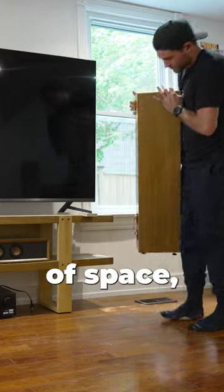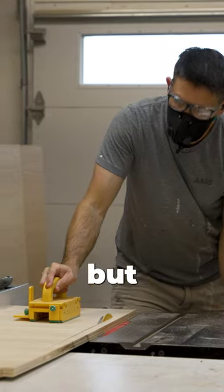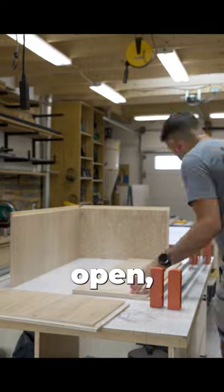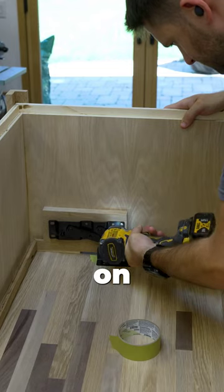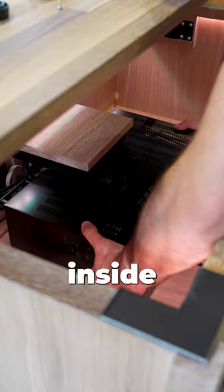Entertainment units are a waste of space, so I wanted to design something better. I started by making a relatively simple coffee table, but rather than having the underside be open, I made it into an enclosed box. I then put the top on with this fancy lift-top hardware and proceeded to pack all of my electronics inside of it.